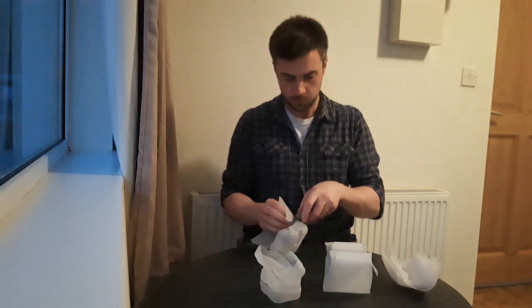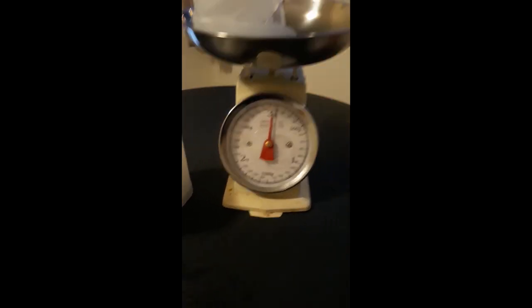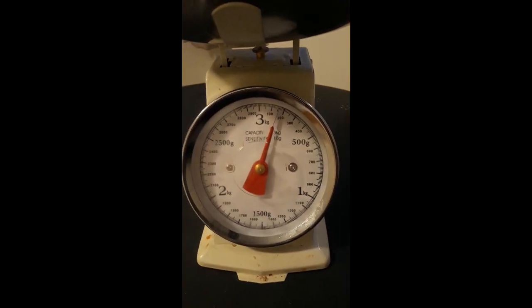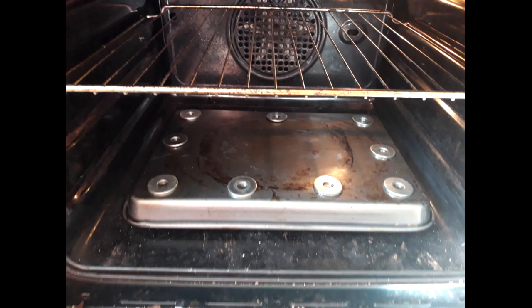Once the milk bottles are cut into sections, weigh out 150g for a stack. I've found this is a good starting point. Put 2 sections of channel iron at the bottom of the oven, then put a baking sheet on top. This does 2 things: the channel iron takes the weight to make sure the baking sheet doesn't bend, and it ensures good airflow so that there's an even heat distribution.